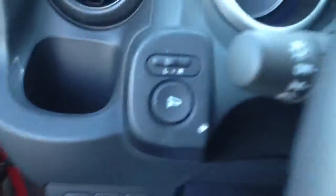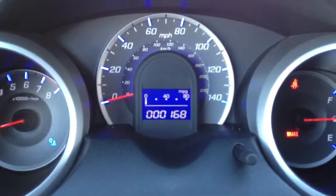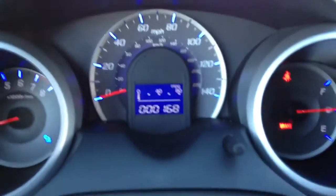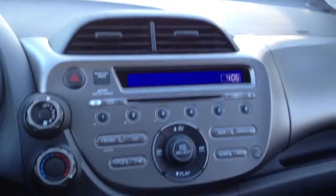The view from the driver's side — power windows and locks, as well as a power mirror right there. A tilt-telescopic wheel to adjust nice and easily to make you comfortable. You have an instant miles per gallon display, so while you're driving your fuel rating will be displayed right in front of you. That's something you can also change with this button right here. Your odometer, and then a nice simple display up here.